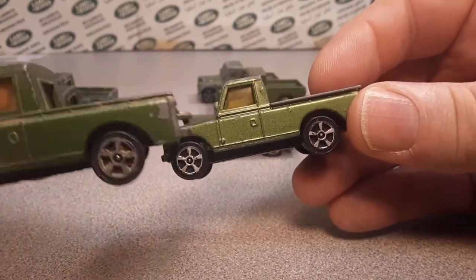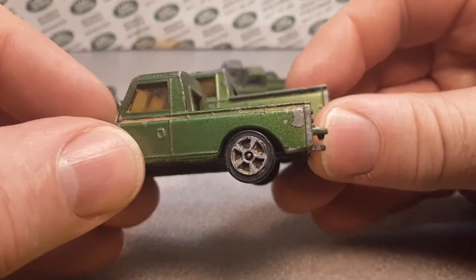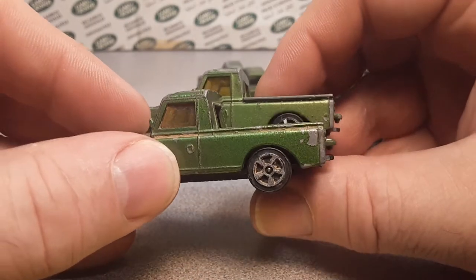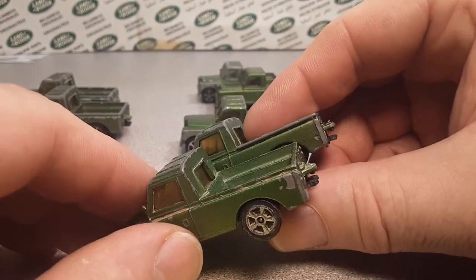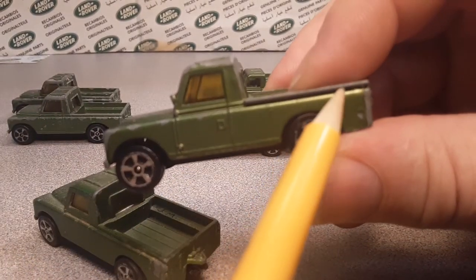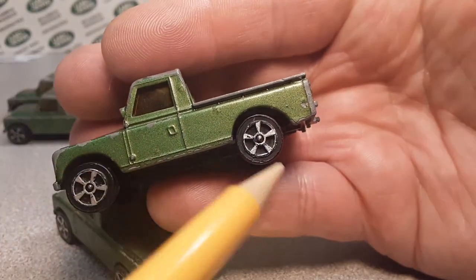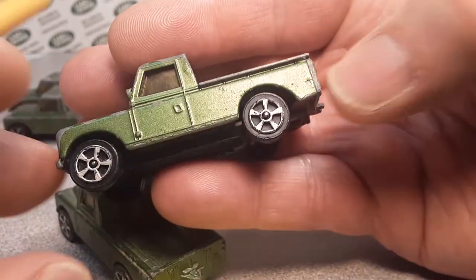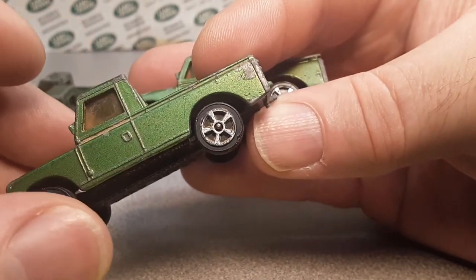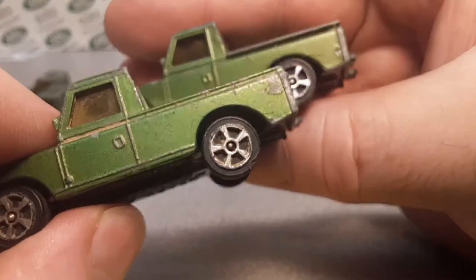I didn't pick up on it right away until I looked at a different variation of this and found it. If you look right here at this ridge — see how pronounced that ridge is there? It's right on the bed line. And this one here doesn't have that pronounced bed line ridge.